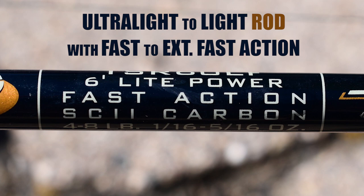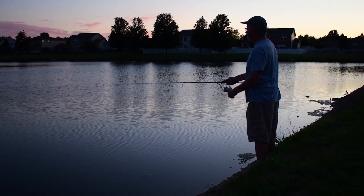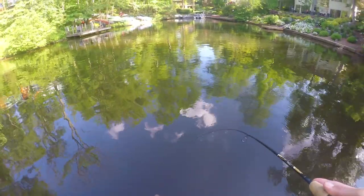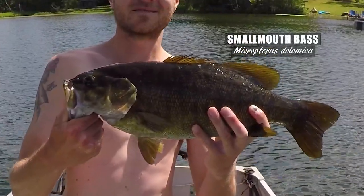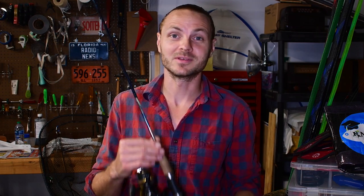You'll also want to get a light-to-ultralight rod with fast action. This rod type is necessary because you'll be using small baits and lures, and you don't want to lose that sensitivity for feeling how your lure is moving in the water as well as when a fish strikes. A medium rod will offer too much resistance, and you might miss hits. An ultralight rod makes a half-pound fish feel like how a five-pound smallie feels on a medium rod. My go-to rod for common sunfishes is the St. Croix Triumph, a light rod with fast action paired with the Shimano Nasci.